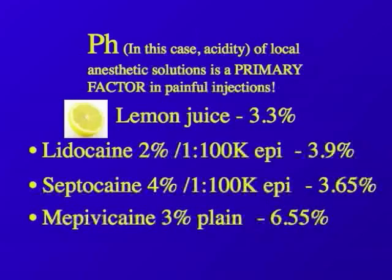Take lemon juice, for example: 3.3 pH. Look at that. Lidocaine: 3.9%, not much better than lemon juice to inject. Septicaine: 3.65%, and mepivacaine: 6.55% — pretty close to 7%, but mepivacaine doesn't last too long.